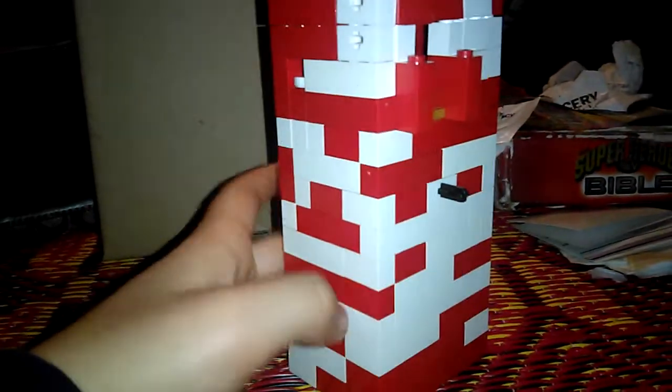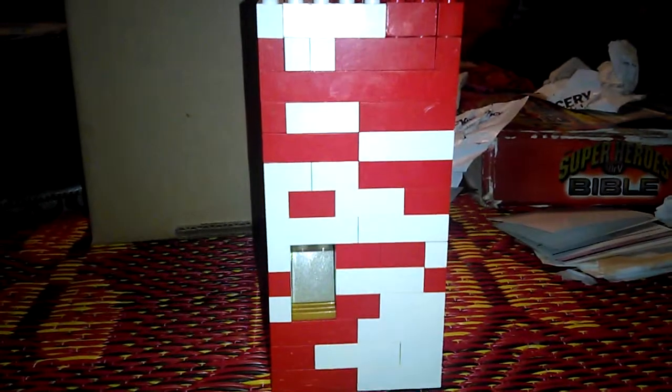Hello everybody, it's Valentine's Day and today we have the Valentine's Day candy machine. I built this, and I'm gonna show you how to use it.